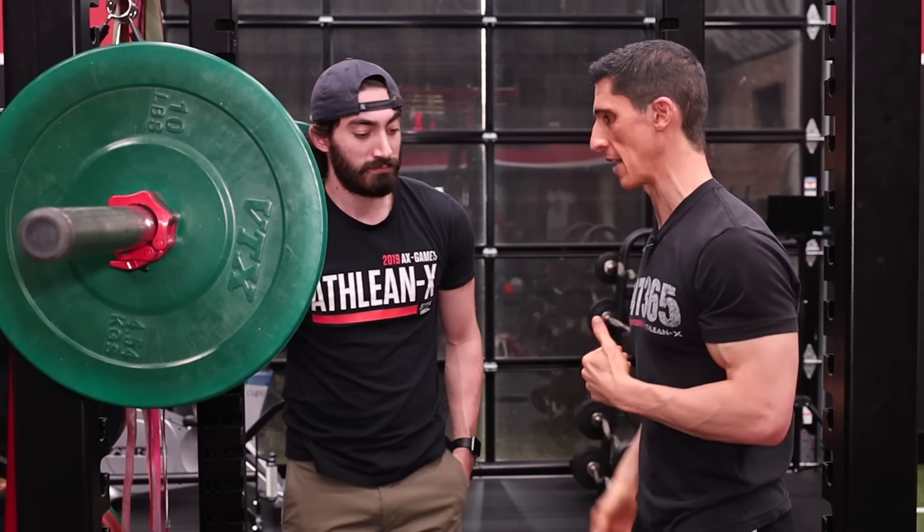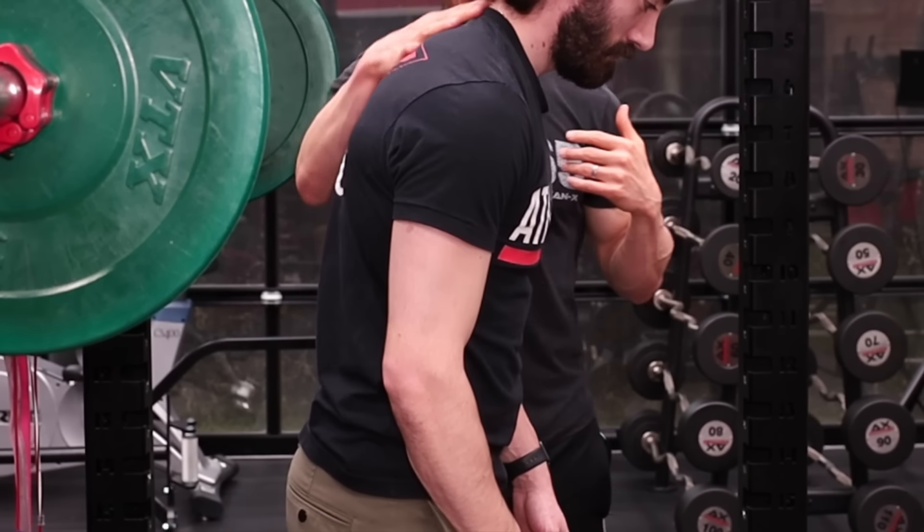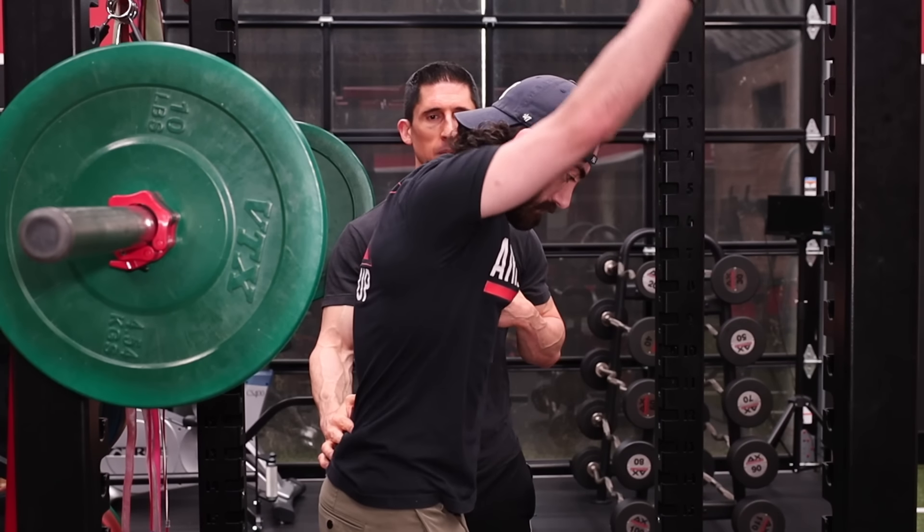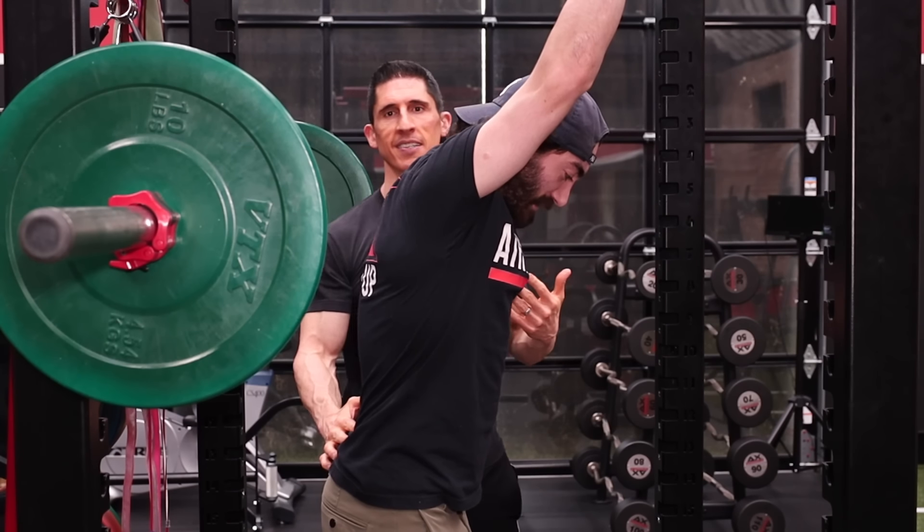You guys can play along at home. Jesse, turn to the side. This is now flexed out — rounded back. A lot of us have that position. Go ahead and raise your arms up as high as you can. That's as far as it goes.